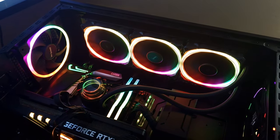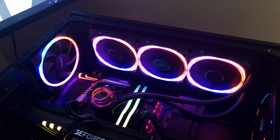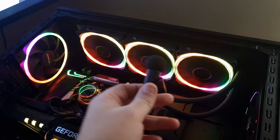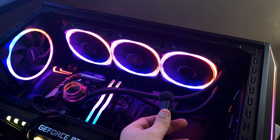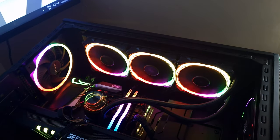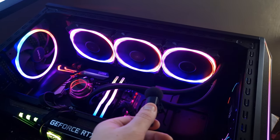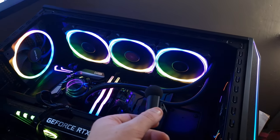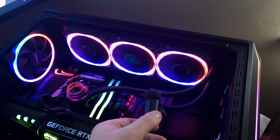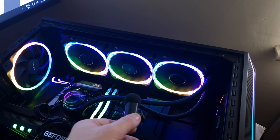So this is the Vortex 360 from Antec — this is the fans at 50% fan speed. And this is 100%. They're a little bit loud but to be fair, at 50% in the system it's manageable.